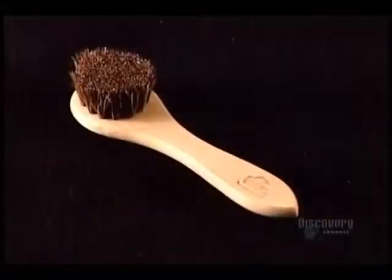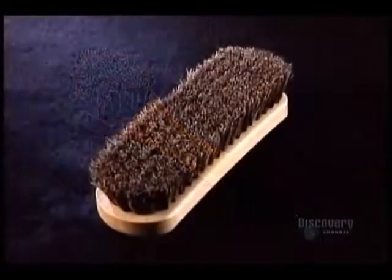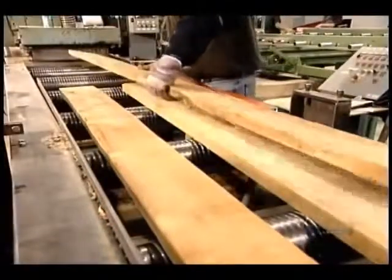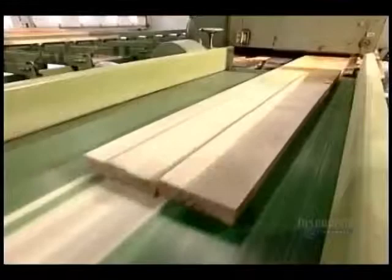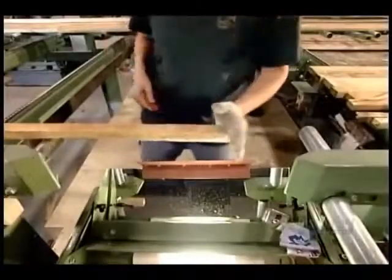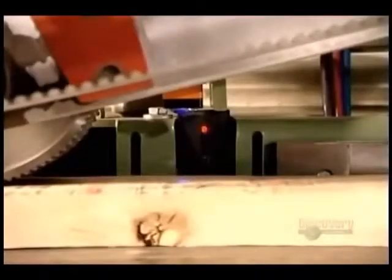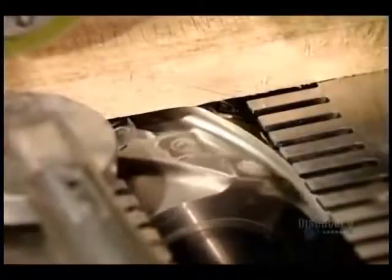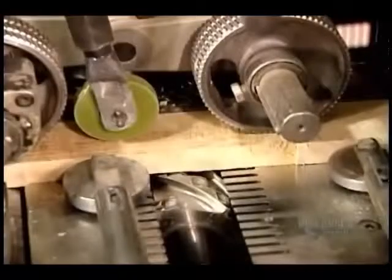The first factory manufactures the brush block, the hardwood base that holds the bristles. It's usually made of maple, but sometimes oak or beech. After cutting the planks to the required width, they use a special wax crayon to mark lines on both sides of any cracks or knots in the wood. A laser then reads the marks, guiding a saw to cut out the faults. At the same time, the saw chops the planks into block-size lengths.